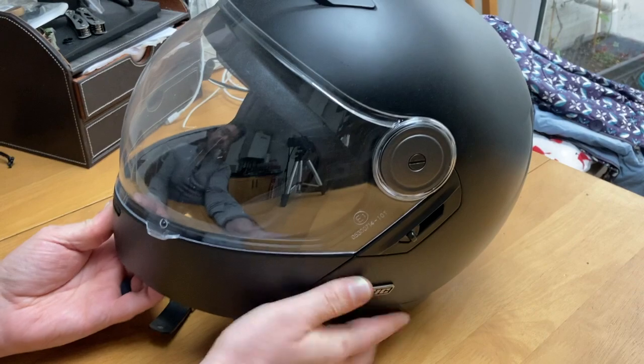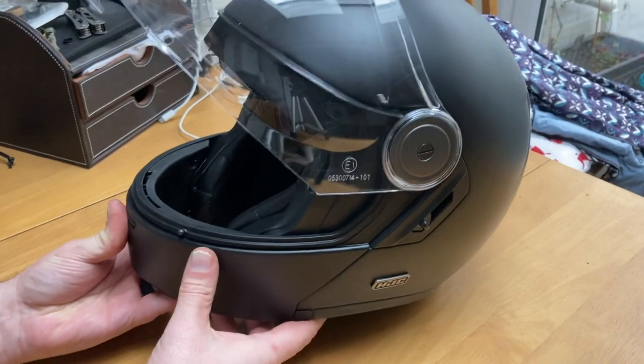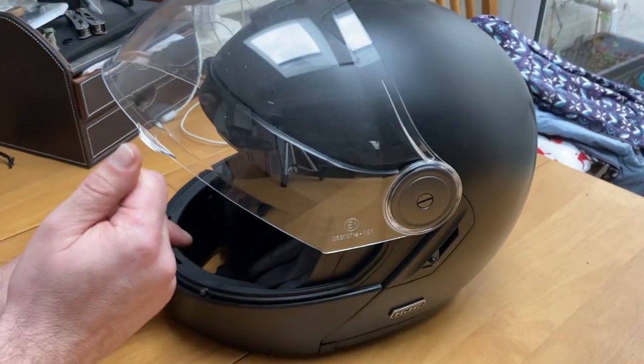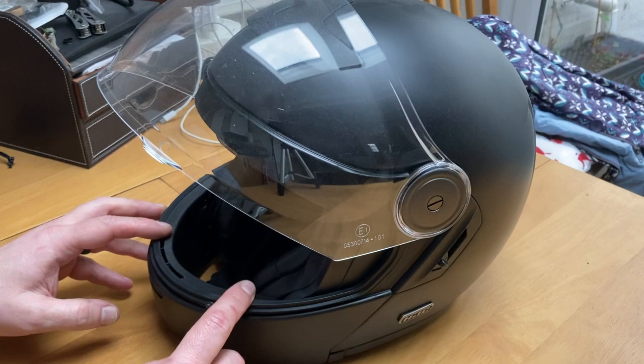What it does have is a bubble shield with multiple positions. You can get different flavors of shield. I've got the transparent one on because it is winter, and realistically I need to see.